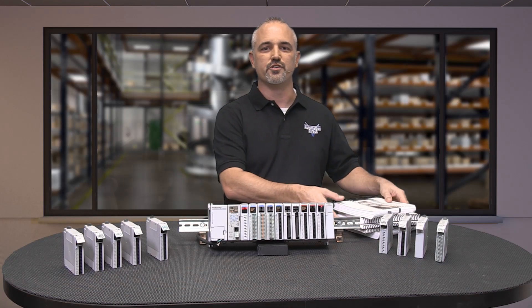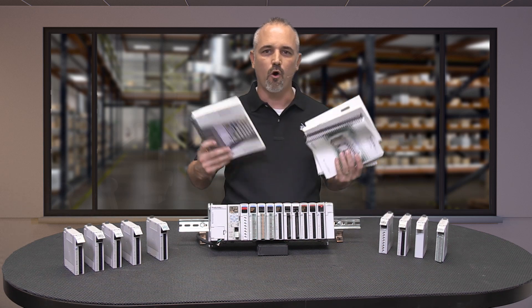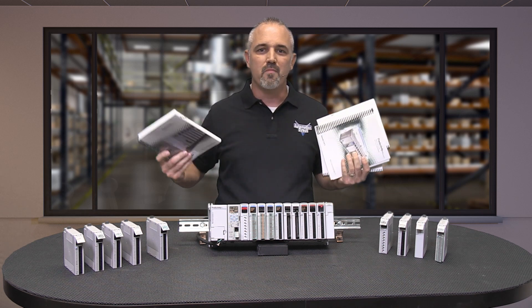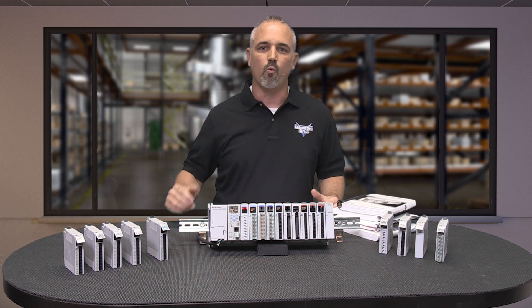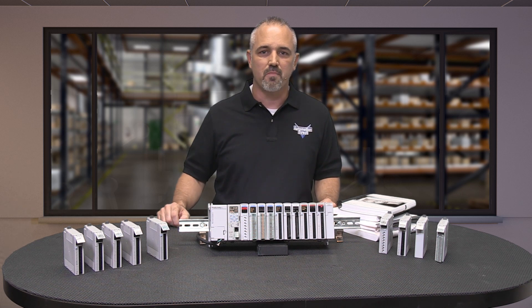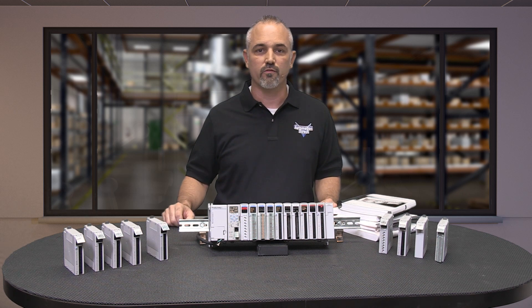Have you ever been on a job site with all of your user manuals and documentation, only to find out you don't have the correct user manual or you are missing documentation for a piece of hardware? Imagine you are in the plant, away from your computer or the comforts of a quiet place to call tech support. You are under the gun to get production back up and you desperately need documentation for the hardware in front of you.